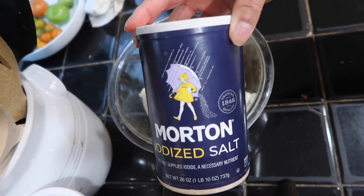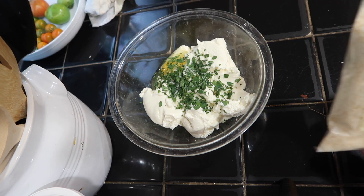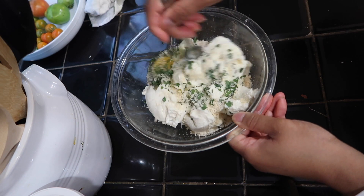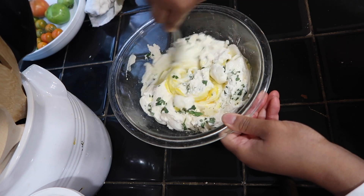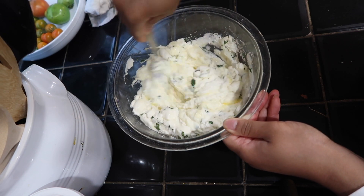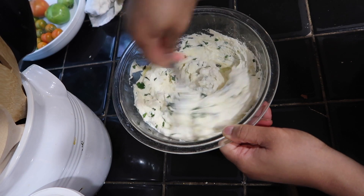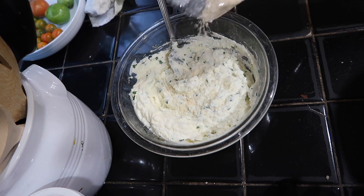I'm going to add some salt, and I'm going to add some grated parmesan cheese. Now we're going to mix it up really good, and then from there I'm going to add anything I need to my liking.